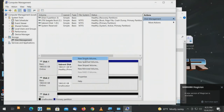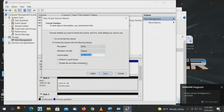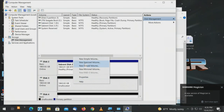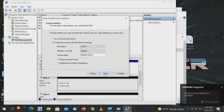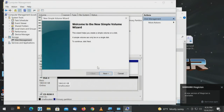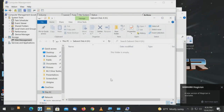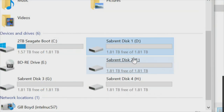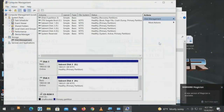Moving on to disk three: new simple volume, next through the wizard, label 'Sabrent Disk Three,' finish. Then disk four: new simple volume, label 'Sabrent Disk Four,' finish. Box pops up, we click This PC and now see all four drives — Sabrent Disk One, Two, Three, and Four — so we can go down through the tree and test all four drives.